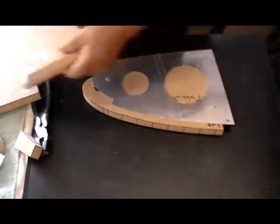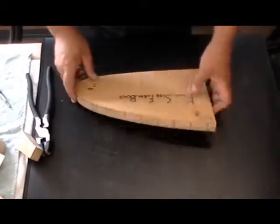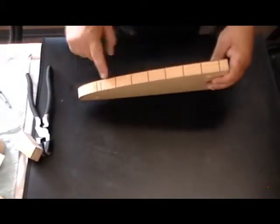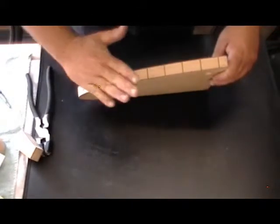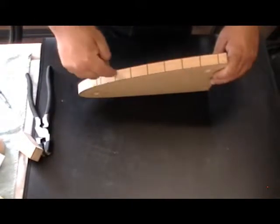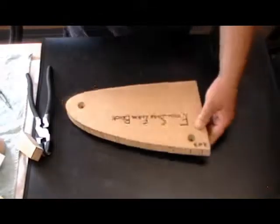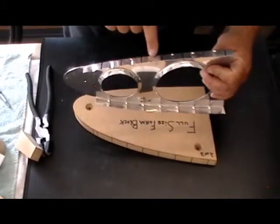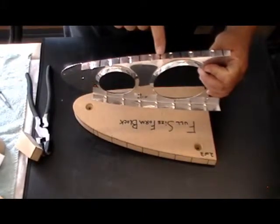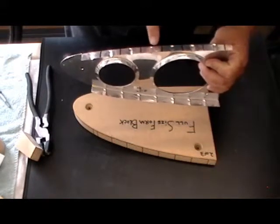One thing you'll notice on this block is these black lines drawn all along here. Each line represents where the rivet — between the skin that sits on top and this rib — is going to go, right where these lines are. The reason that's important is because when I flute the rib, I don't want to flute it where there's going to be a rivet, because that just doesn't work for obvious reasons.